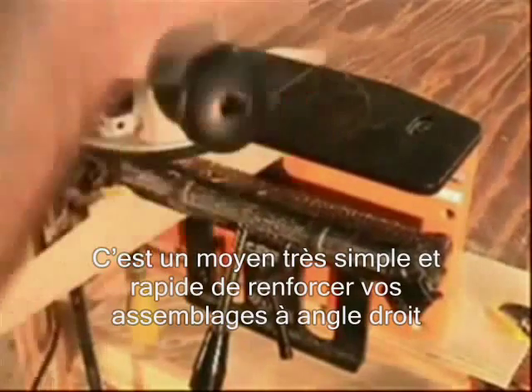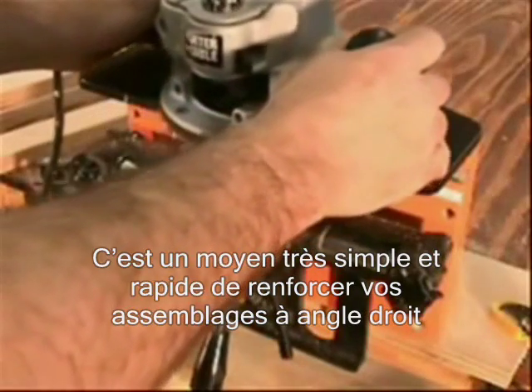Watch just how quickly and easily you can add N-Lok reinforcement to a miter joint.